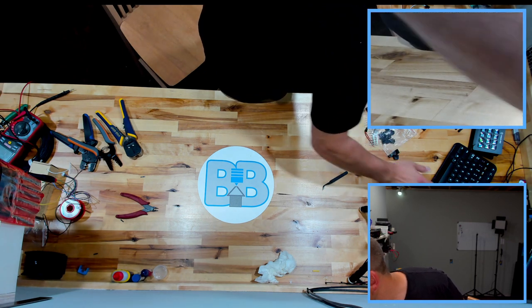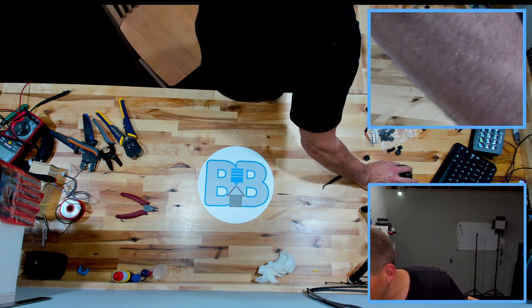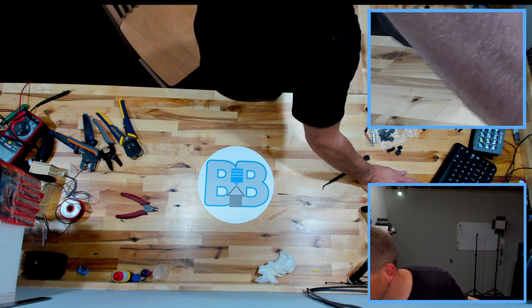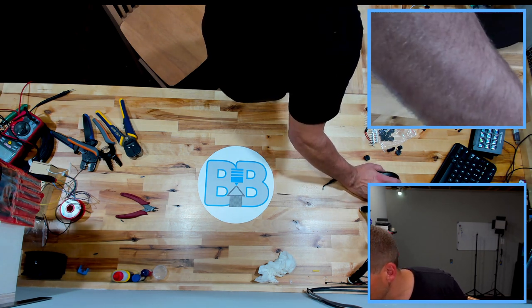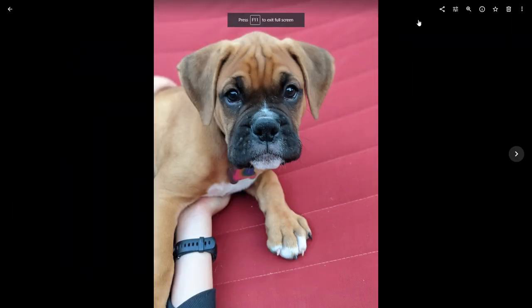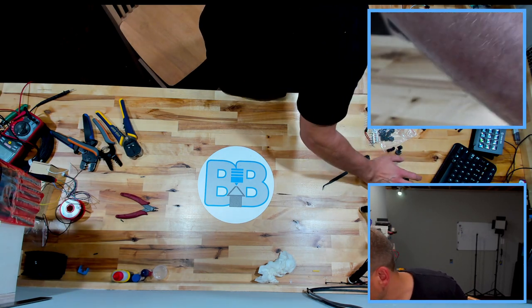Let me show you my little excuse for being a little late putting out a video — the family got a puppy! That takes up a bit of time. Also doing a kitchen remodel and other things. Anyway, everybody likes puppies, right? All right, back to the drawing board.